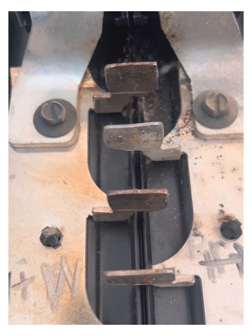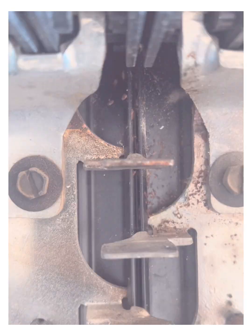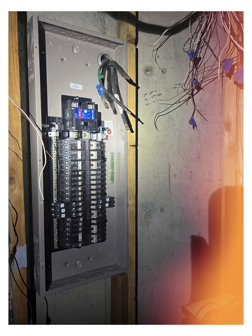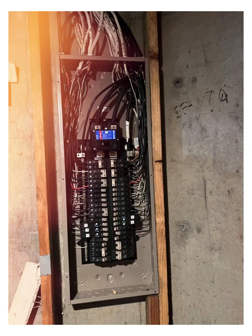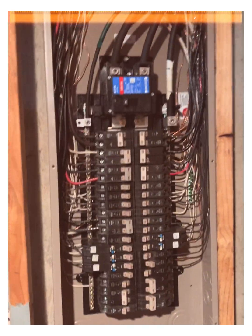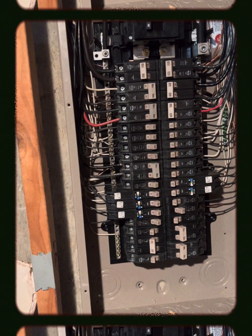Yeah, this is when I had some wonky things going on. Not quite finished, but we are getting close — probably turn the breakers off there and get right to the grounds and the neutrals.